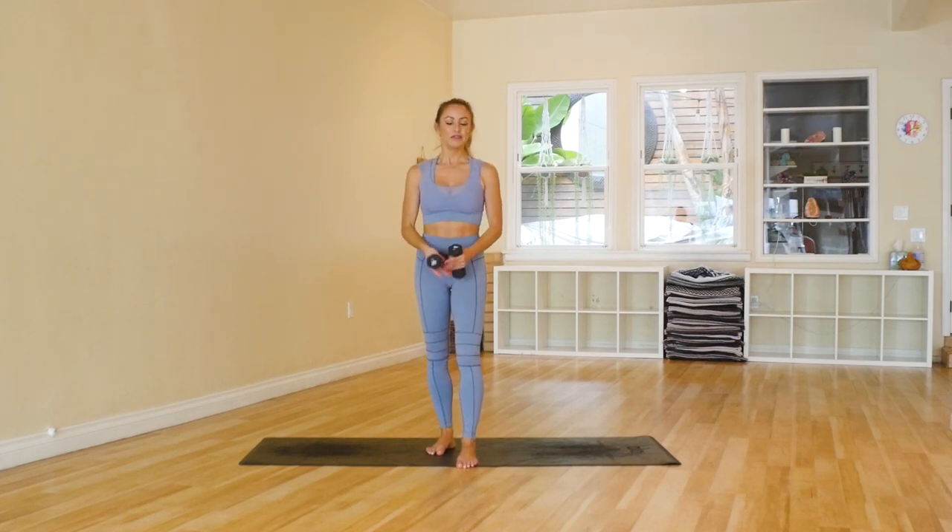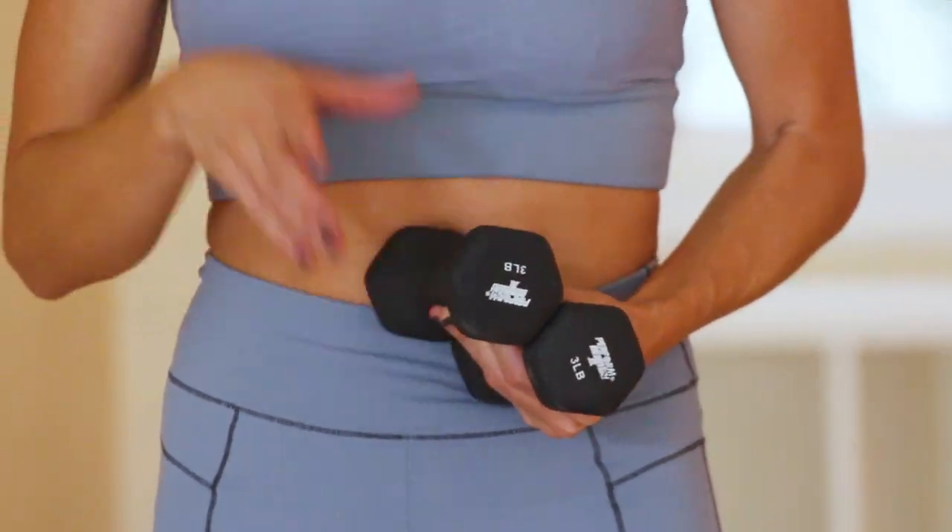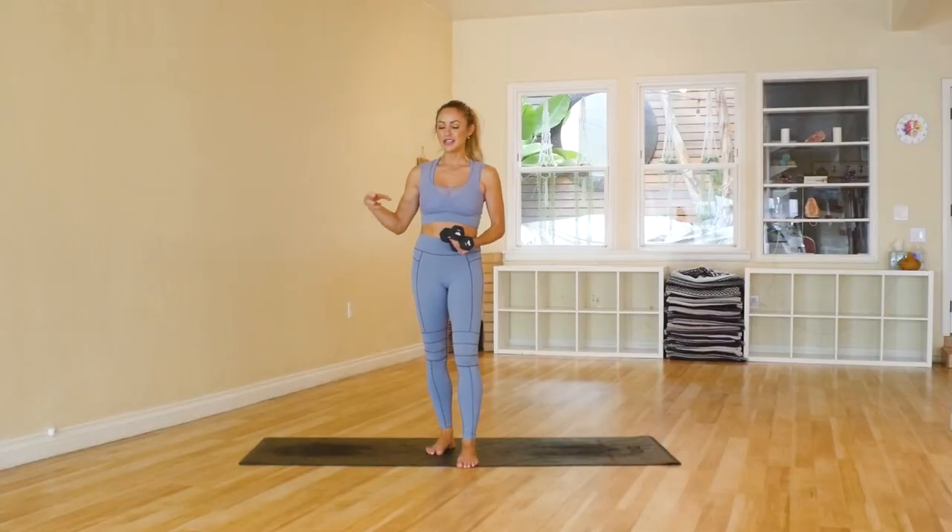It's going to be a lot of fun. I'm using three pound weights. If you're just starting out, I would suggest two pounds, one pound, or nothing at all. You could even use water bottles, something that at least has a little bit of weight in it if you don't have your weights handy. Okay, let's get started.